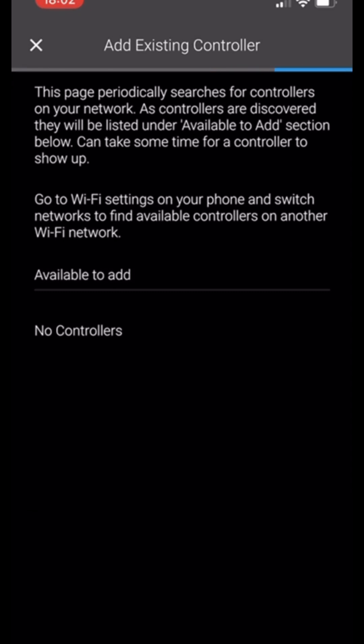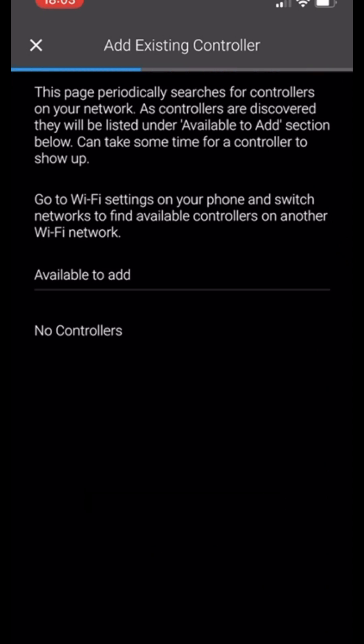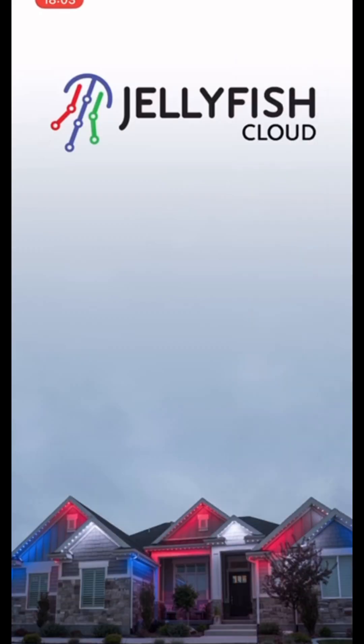You could name it something like 'exterior,' 'garage,' or just 'home lights,' then add it to your account. This adds the controller to your cloud account so anyone can log in. It may say failed, but if the name updated it probably worked. They've been having some glitches with updates, so just repeat the process and try again if needed.